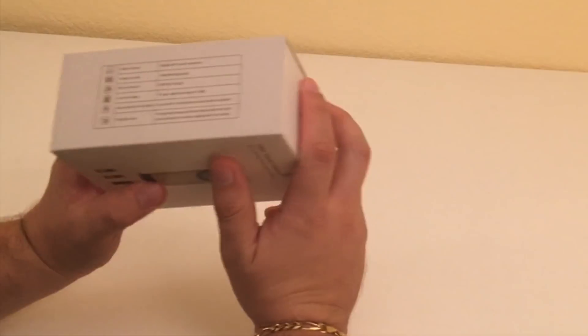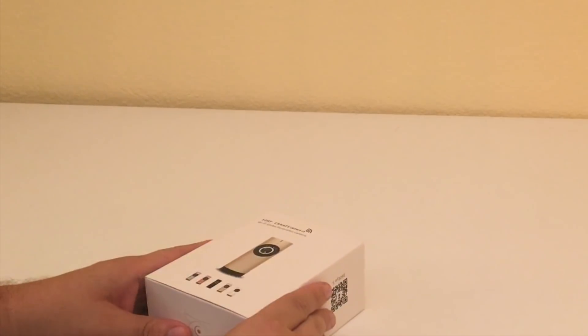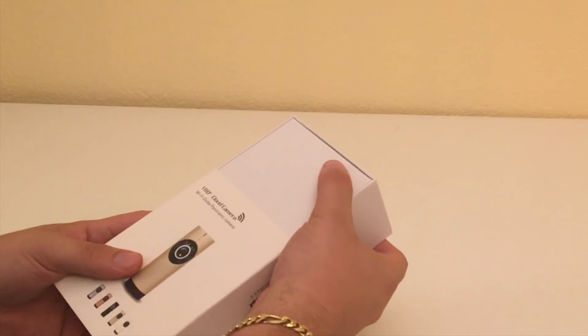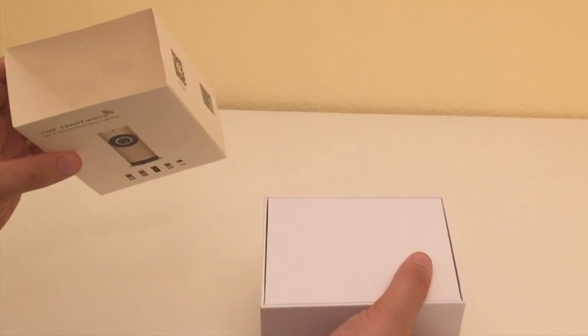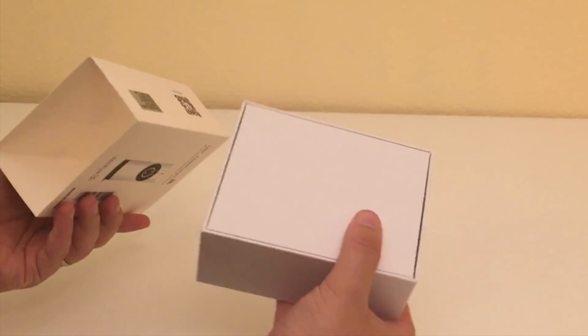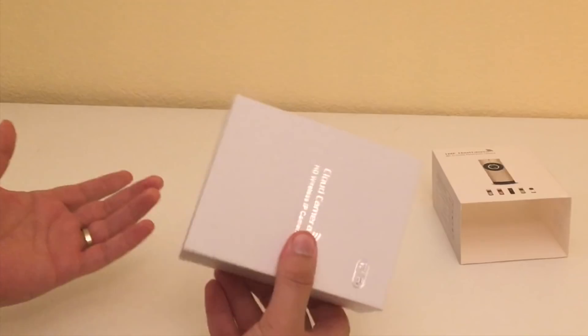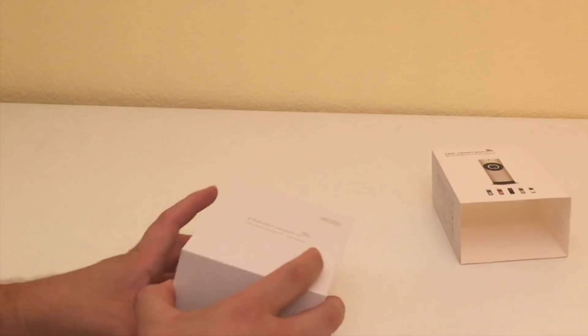That's pretty cool, can't wait to try that out. My first response is I really don't like that there's no tape or anything securing that to the box. It makes me feel like I'm unboxing a used item even though we got this brand new.